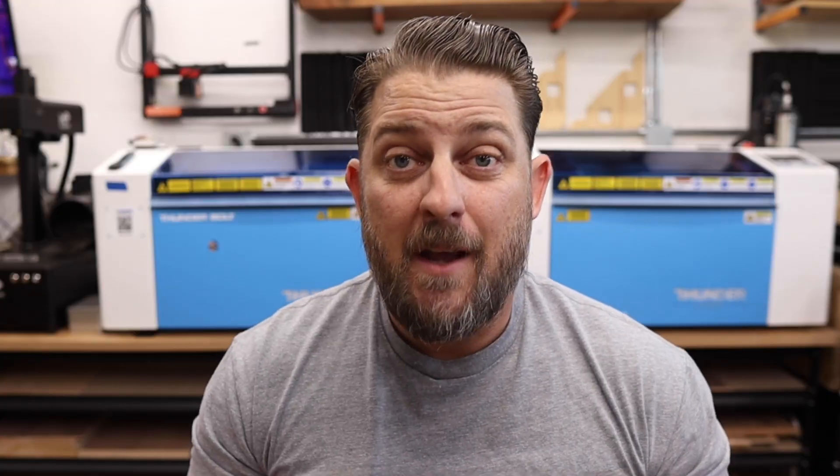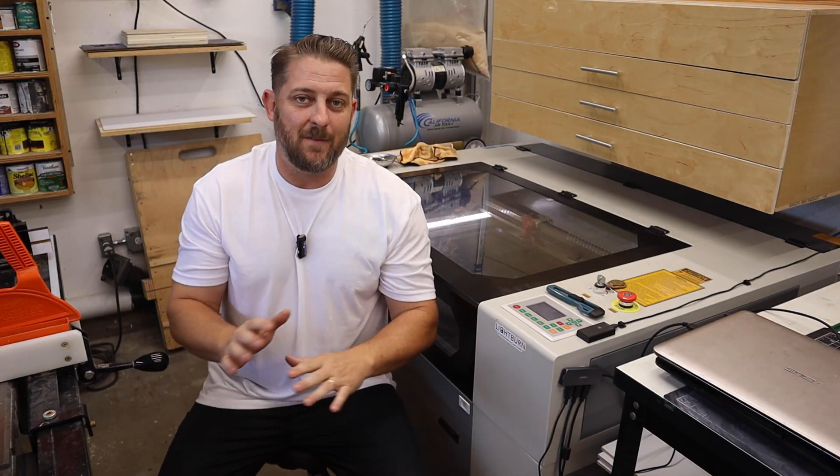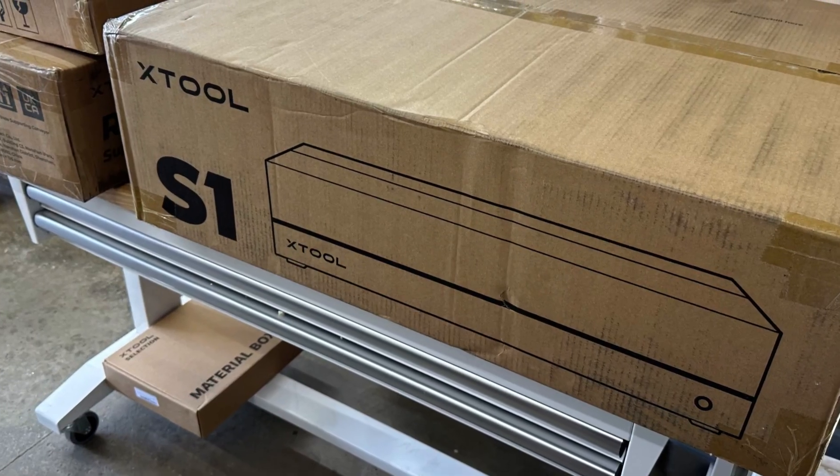We had a good problem — we were busy and needed another laser to keep up with demand. At the time we were running our Monport 80-watt CO2 and a Thunderbolt, but we needed another laser. We didn't have room for another large CO2 machine, and the bolts were a couple of months out for delivery. So we decided to give the S1 a shot and placed an order during a Black Friday special. The S1 arrived in like four days, which is crazy fast, and it was super easy to set up.